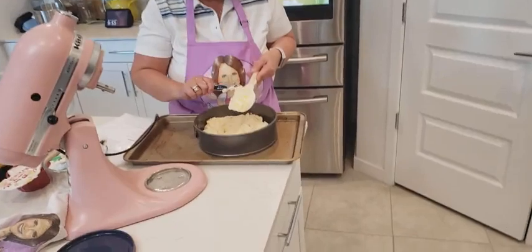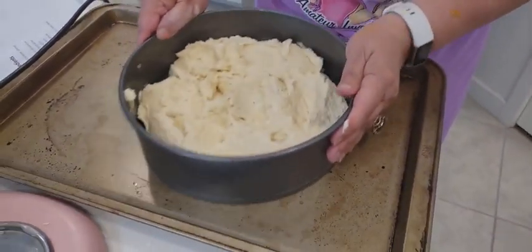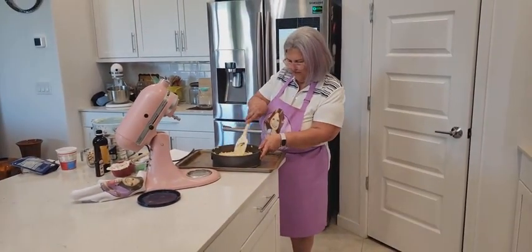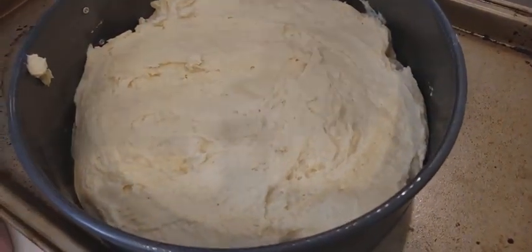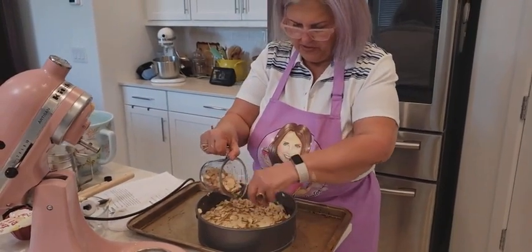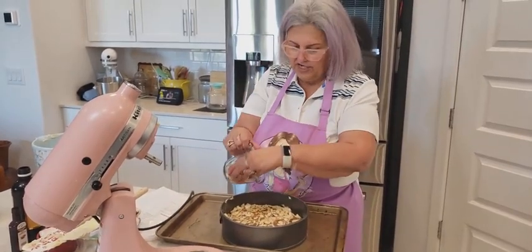Sometimes tapping the pan helps too. I just want to make sure we get every little bit of this cake in here. Let's tap it a couple of times. Let's spread it one more time. Okay, I think I'll finish spreading. And now we're going to put the almonds on top. I've got my almonds, and you're just going to sprinkle — more like pour — the almonds on top. It's three-fourths cup of almonds, guys, just a reminder.